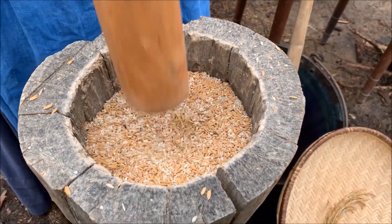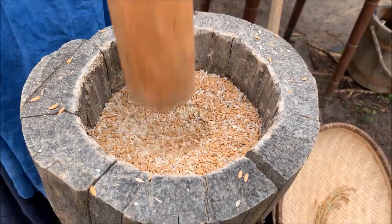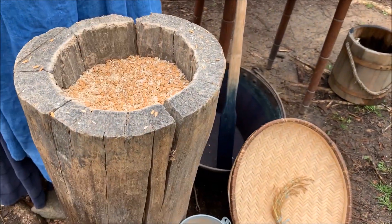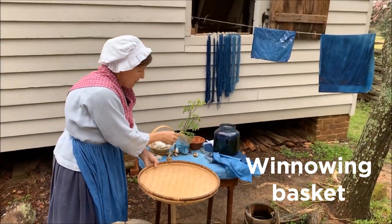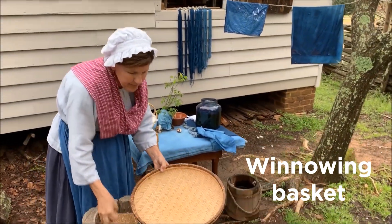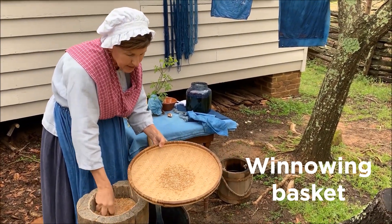Now we don't want to pick all those shells off by hand, so what we would do is use a winnowing basket to clean the rice. I'm going to take this basket, put the rice in here, and as I toss it in the air, if there are any shells in here, they'll come out.